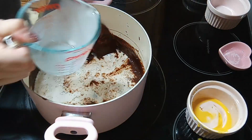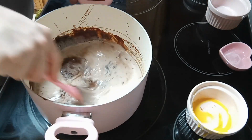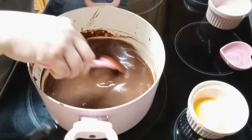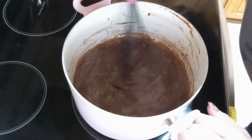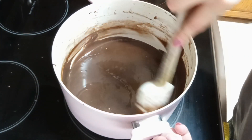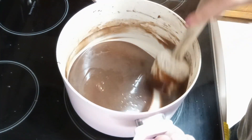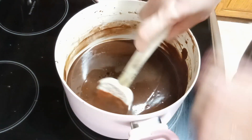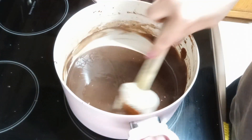Now we're gonna put this on medium heat and constantly stir it until it starts to thicken. It is nice and thickened, it smells amazing. I turned the heat off and now we're gonna add a teaspoon of vanilla and mix that in really well.